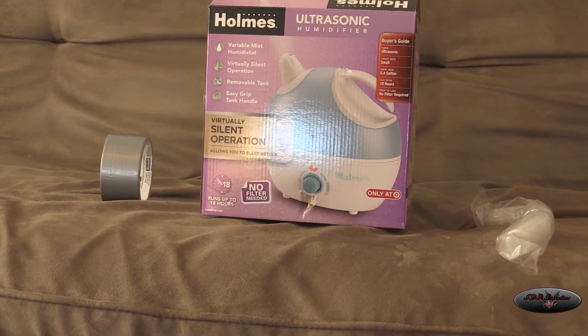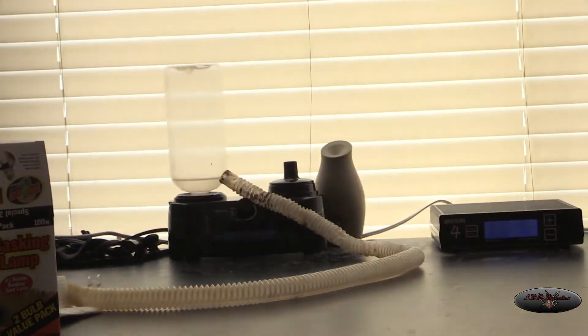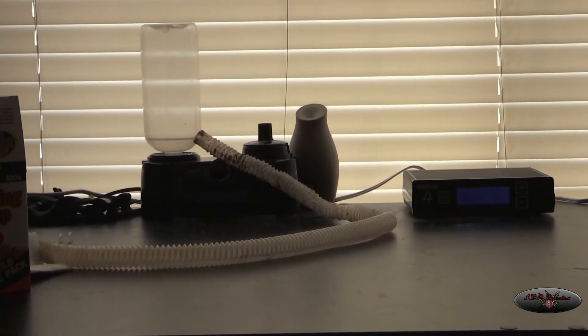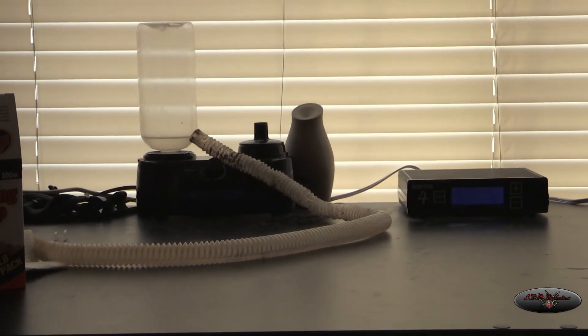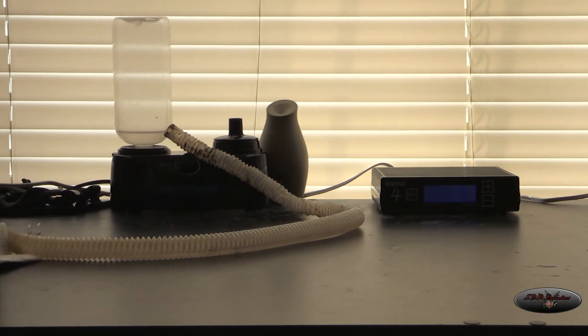Normally when I get home from work I have to fill up the Zoo Med one because the bottle on it is very small. This one is still working but it's loud, and I know it's about to go out on me probably next month, so I don't even want to deal with it anymore.